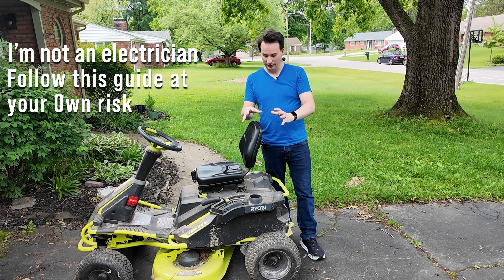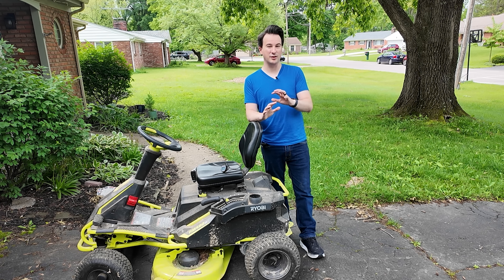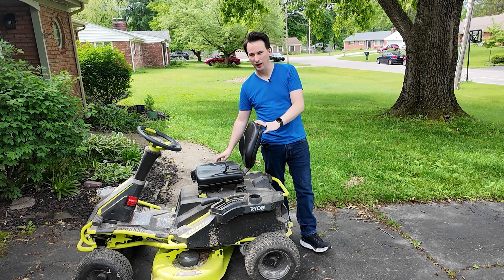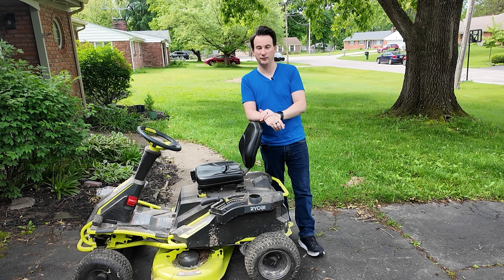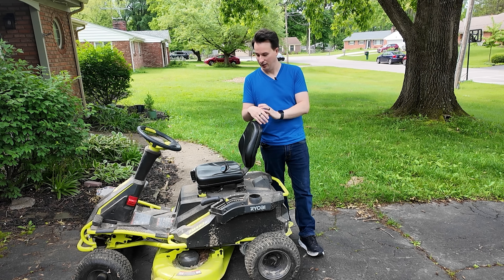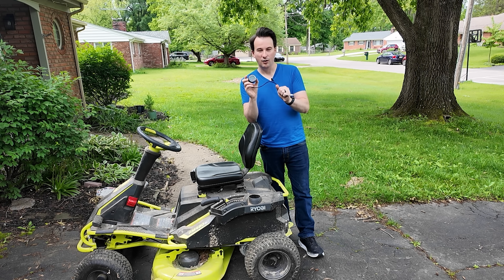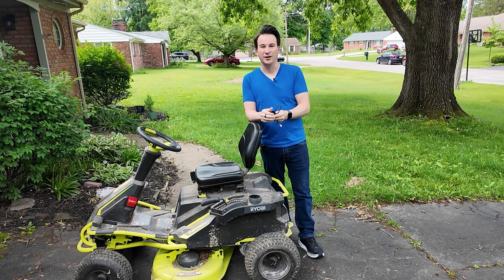Two summers ago, I swapped out the lead-acid batteries in this Ryobi lawnmower with lithium batteries, and I have zero regrets. Well, okay, maybe a small one. I never swapped out the monitor that checks your battery life — shows you 100%, 50%, or 5% — and it doesn't work correctly with lithium batteries. So today we're going to take care of that. This is a monitor that's meant for lithium batteries. We're going to install it, get it running, and see how it works. Let's get started.